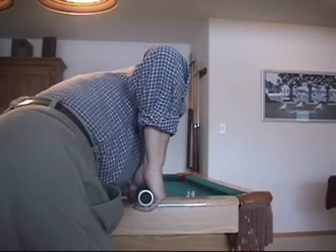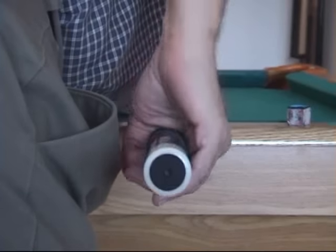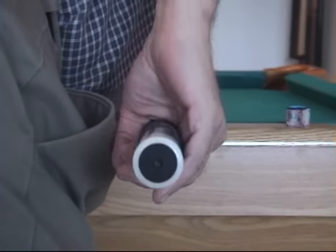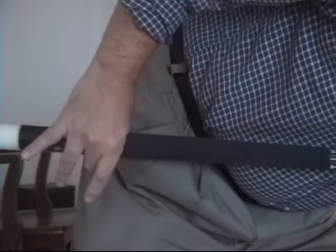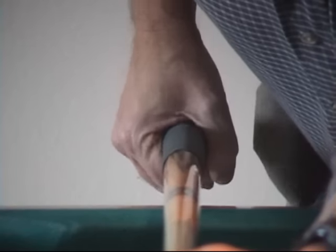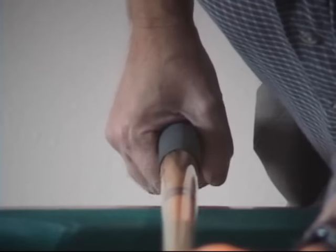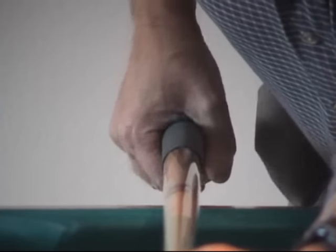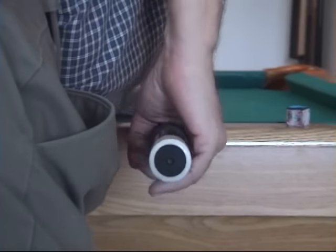The grip should be a light cradle that's relaxed enough to allow the cue to pivot within the hand during the stroking motion. The fulcrum for the pivot will typically be either at the index finger or the middle finger. The fulcrum finger — in this case the index finger — remains closed around the cue with light pressure. The thumb helps provide support on the side of the cue. The other fingers lightly wrap around and move with the cue.